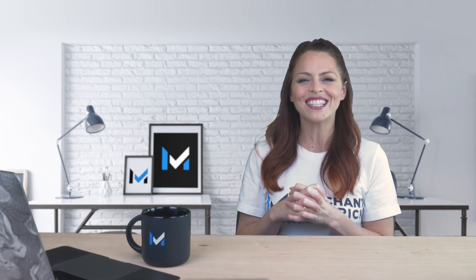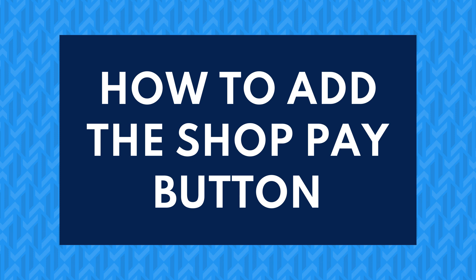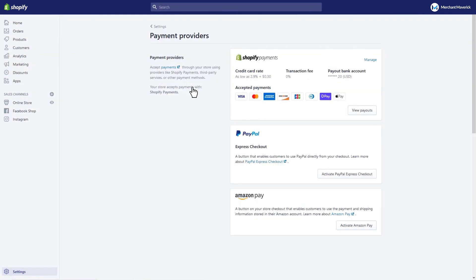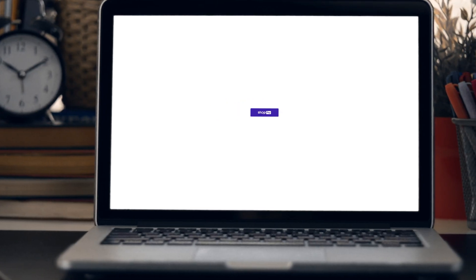It's very easy to implement — you don't need technical expertise to start offering ShopPay. Enabling ShopPay at your checkout couldn't be simpler. Just click Settings on your dashboard, then select Payment Providers. Next, go to the Shopify Payments section and select Manage. Then select ShopPay in the Accelerated Checkout section. Save your changes and you're done. ShopPay is now enabled on your checkout.